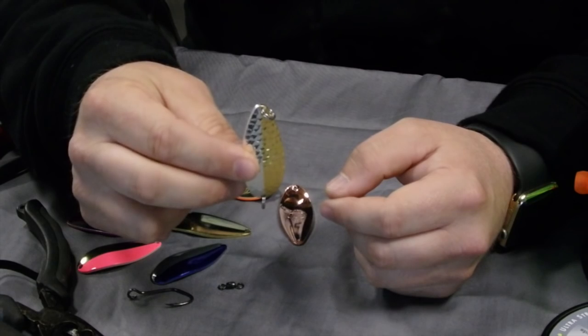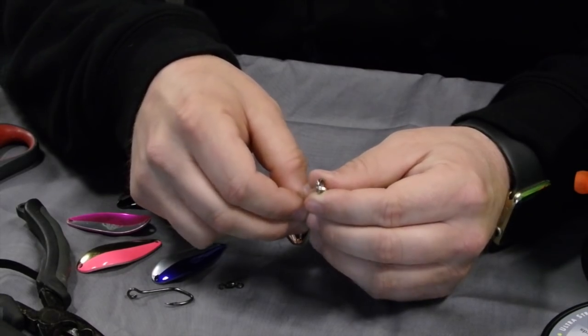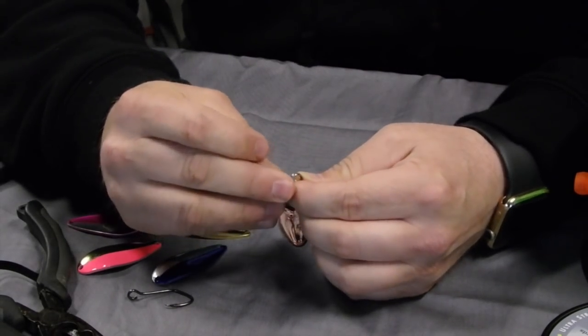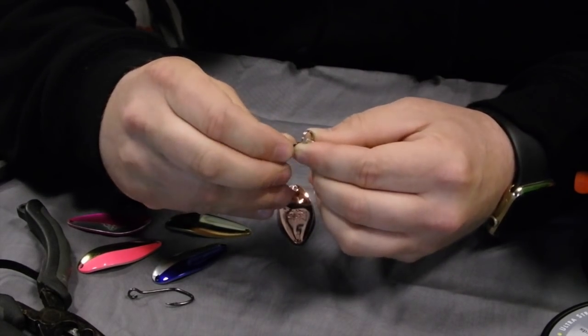Okay, there we go. Now we've got the two split rings onto each end of the spoon. Then what you're going to do is put your barrel swivel on the top split ring — the one that's at the top of the spoon. You don't really need to use your split ring pliers for this usually; you can just get it on there.